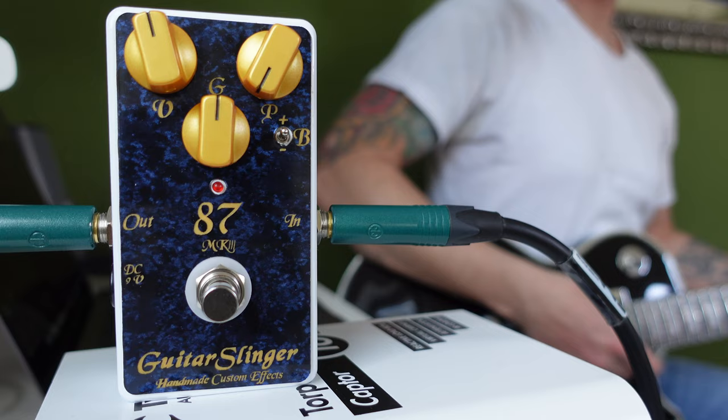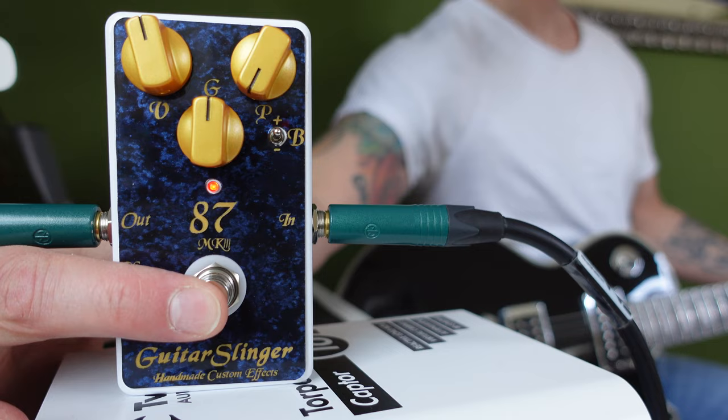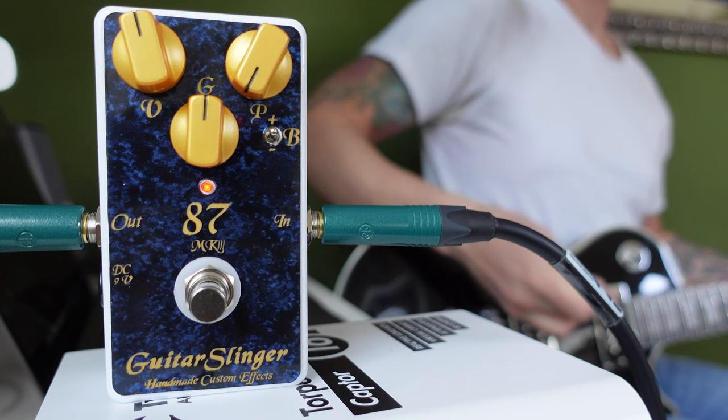Let's get back to the first thing I do when checking out a new distortion pedal: I compare it to my beloved distortion sound on my amp. This is the basic sound I run with this amp. Now let's compare the pedal through the clean sound of my amp with my distortion sound. This is absolutely crazy — this pedal sounds like my amp. And I didn't know I was so much into Whitesnake and John Sykes.